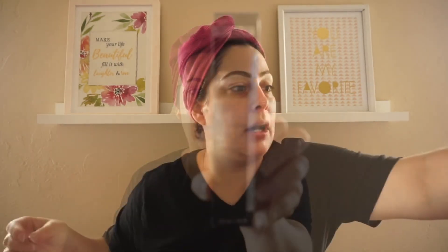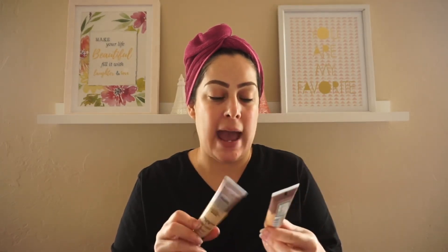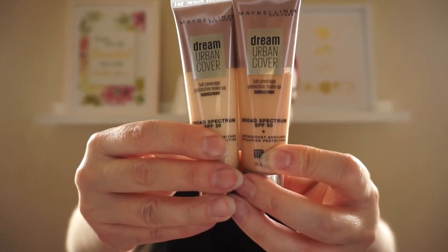I'm also trying the Maybelline Dream Urban Cover in 110. Jennifer sent me this as a birthday gift. It's the Maybelline Dream Urban Cover Broad Spectrum SPF 50. It may be the perfect shade, but it may be too light. I already have it in 115, which is so dark — going from 110 Porcelain to 115 Ivory, there's such a drastic color difference. Normally I'm Ivory, but 115 didn't lighten on my skin, so I thought I could mix the two to get my perfect shade.